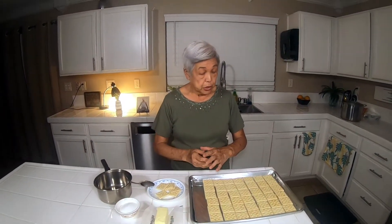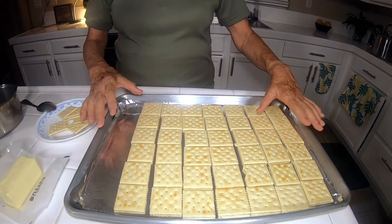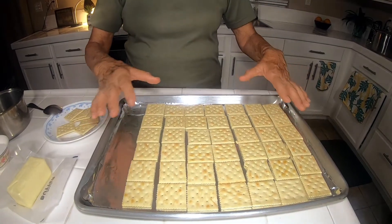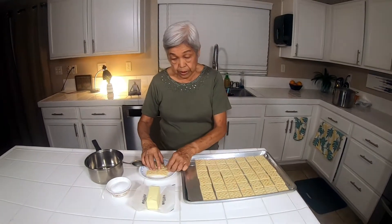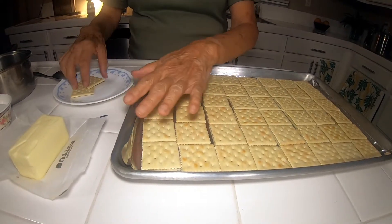Very easy. What you do is take a half sheet pan, lay it with foil and spray some non-stick spray underneath, and lay 48 crackers on it. Six of them — there's six across and eight down.